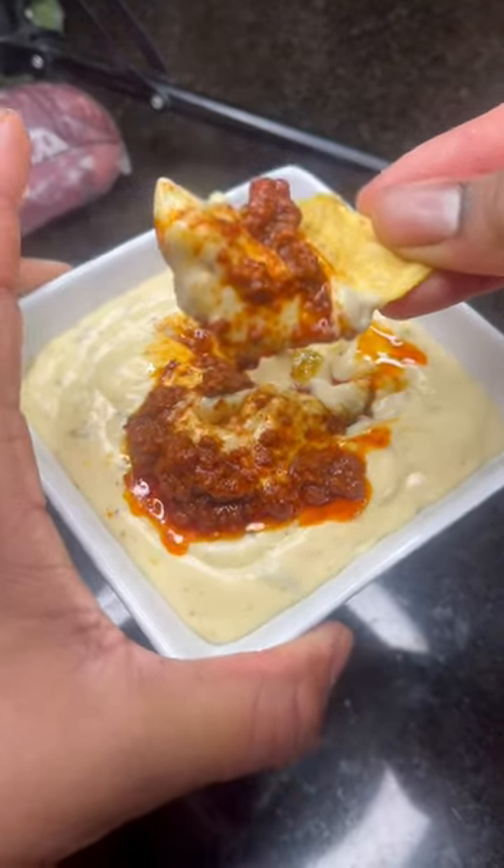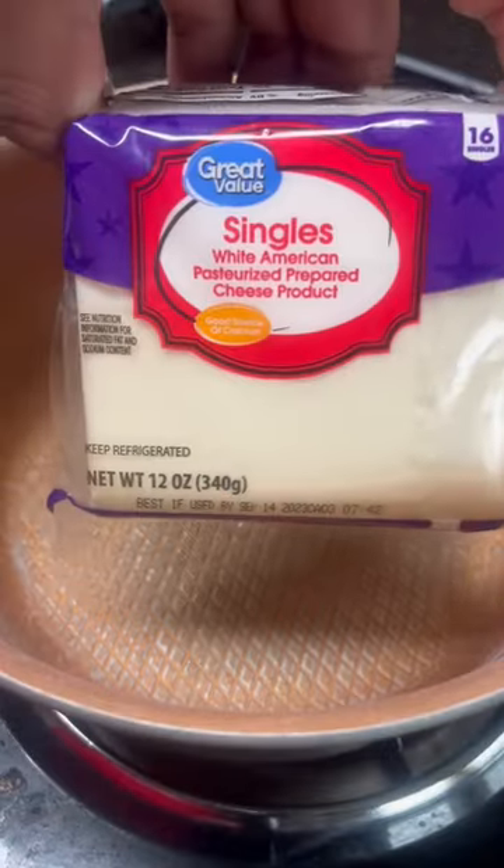Are you the one who eats all the chips and salsa before the main meal even gets here? Then this right here is for you — all you can eat Mexican style cheese dip right here at home. Let me show you how it's done.